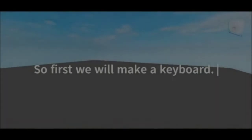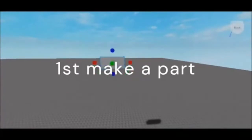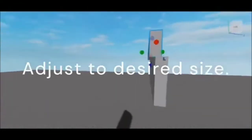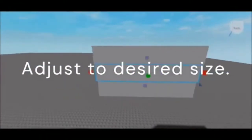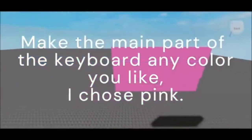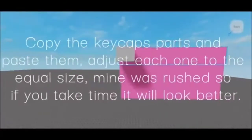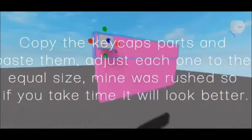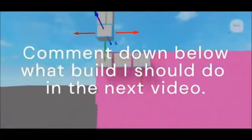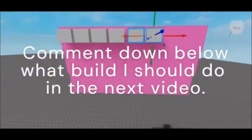So first we will be making a keyboard. First you have to make the part and adjust it to whatever size that you like. To make the keycaps, make a part that is white or whatever color you like. When you're done adjusting the size of each keycap, make sure you copy it by selecting it and clicking Ctrl+C, then pasting it multiple times, then just move it down, adjust it to its size, and move it to where it's supposed to be.